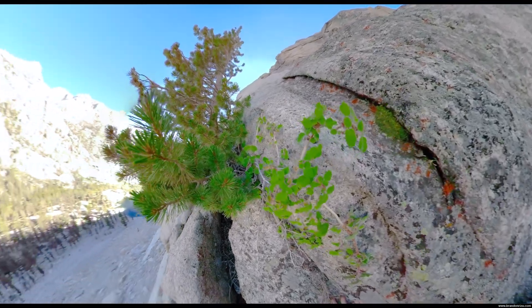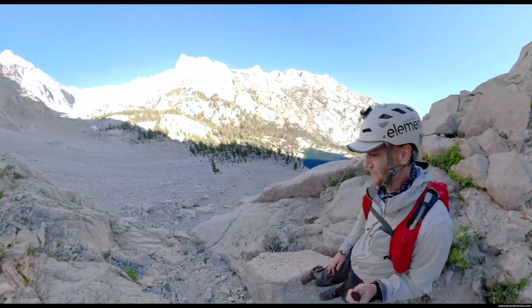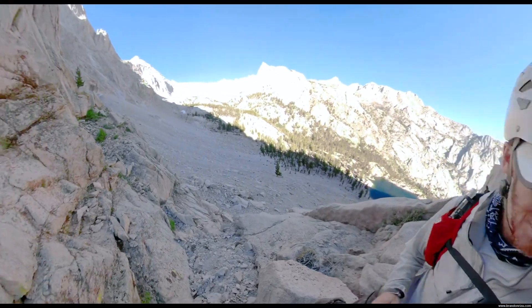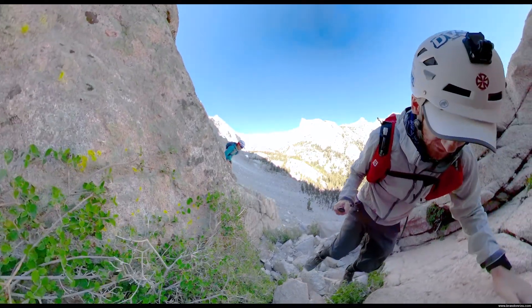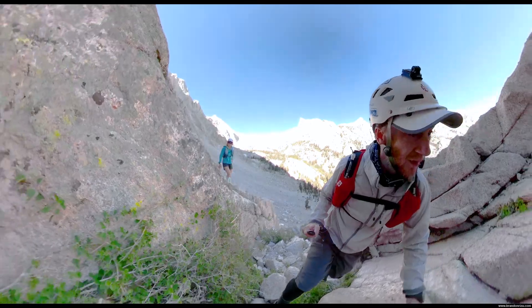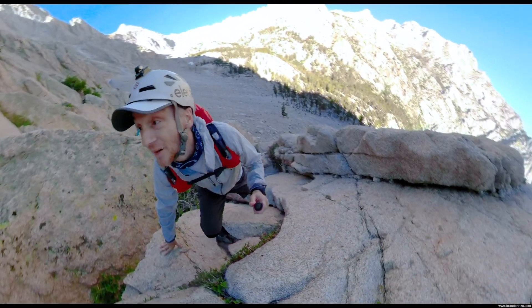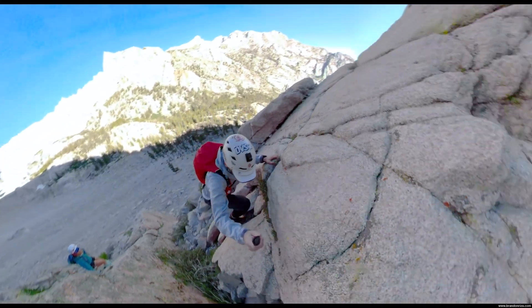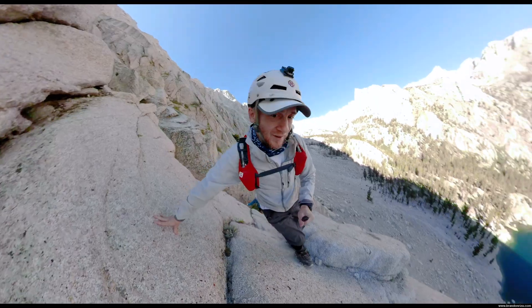This moves a little forth 4.0 — that section was a bit exposed and forth class. That was fun. Don't trust that guy. Nice. It's super blocky and angular, and if you fall you're just falling into the crack. Alright.